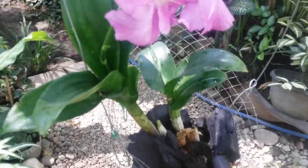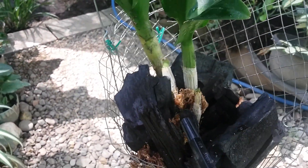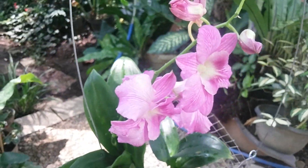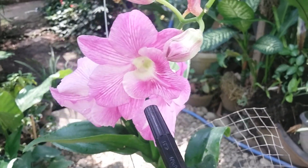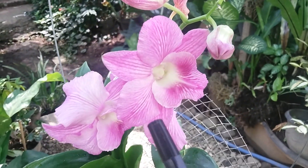Now you can see I grew it on a wire basket — a hanging wire basket with charcoal and moss. Lovely, large bloom of dendrobium.